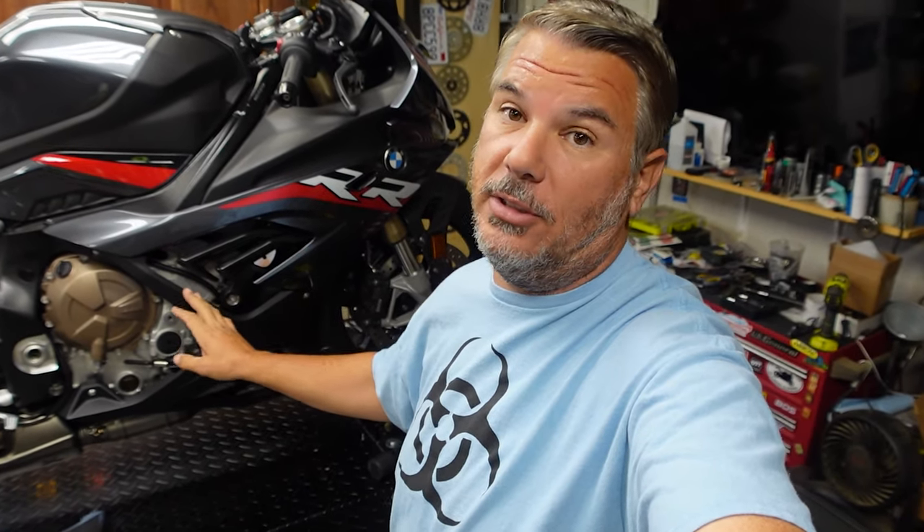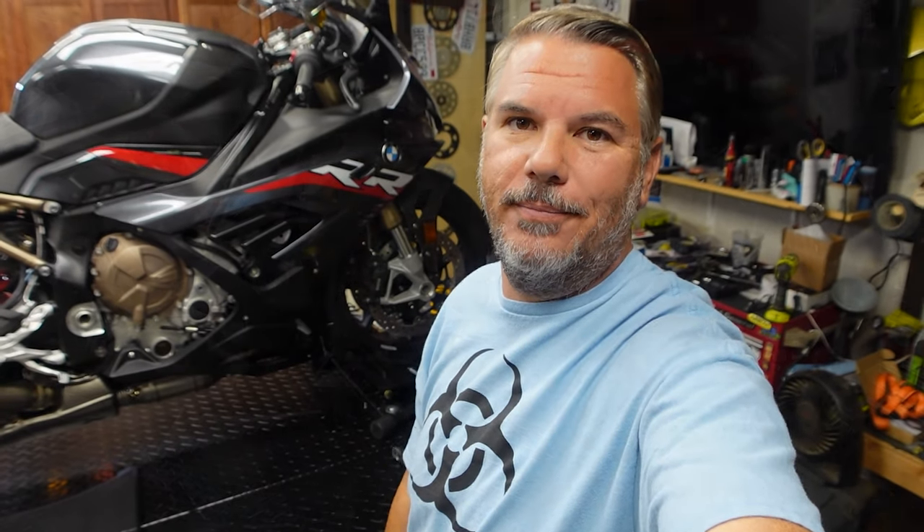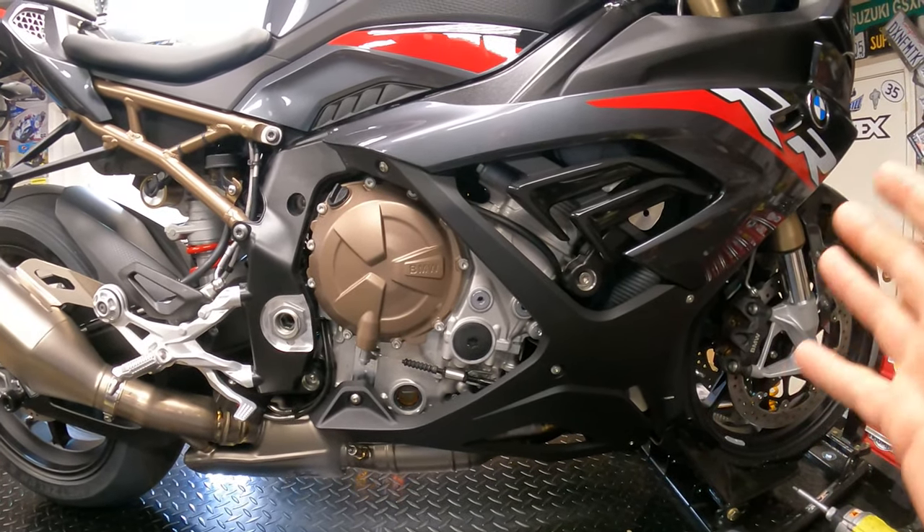You're probably looking at about an hour to do this job. You don't necessarily need a lift — it makes it easier, but you can do it on the side stand. You're going to have to get the lower fairings off, inspect the mounting, and get everything mounted back together. We should be in and out of here in about 45 minutes to an hour. Let's go ahead and get started with the right side.